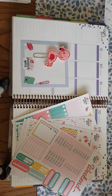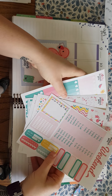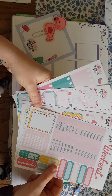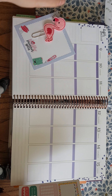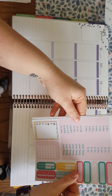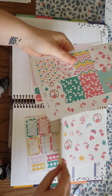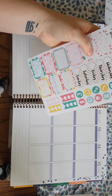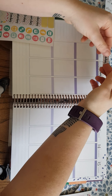Hello guys, welcome to another video — this is going to be a plan with me. The last video you saw was an unboxing of my PR kit from the Dorky Planner Girls, and one of the kits I received was this beautiful flamingo kit, which came with a paperclip. I've decided to plan next week in this. It is Sunday the 8th, so we're going to be planning the 9th through to the 15th.